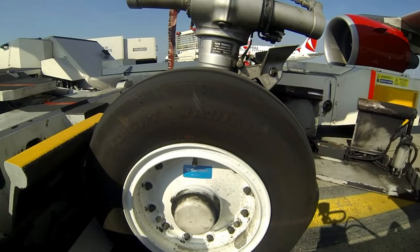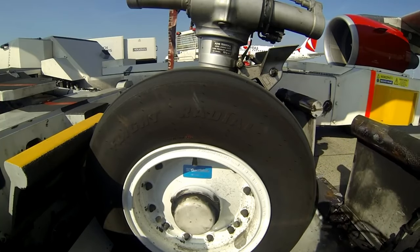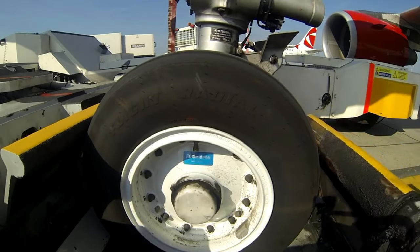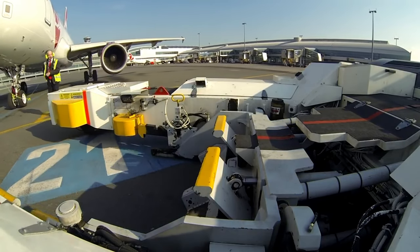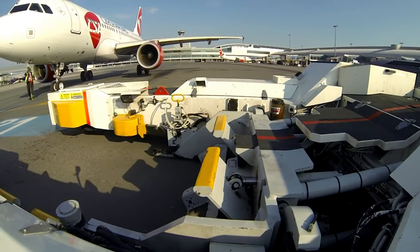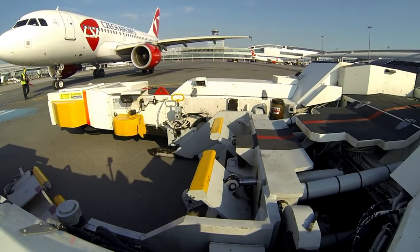The tug operator positions the vehicle behind the aircraft and connects the tow bar to the nose gear. The ground crew then prepares the aircraft for pushback. This involves making sure the engines and other equipment are safely secured and that the pilots are aware of the upcoming maneuver.